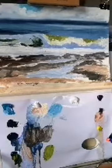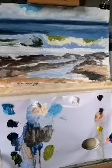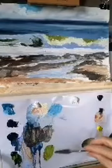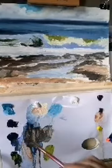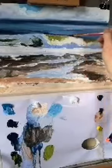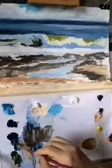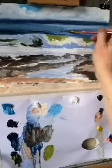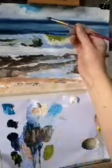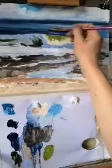So we've kind of got the rough shapes in now. I think at this point it'd be an idea to do a little bit of knife work. Before I do that, I'm going to put a little bit of dark in behind this wave — just darken this a little bit. Indigo and ultramarine mostly. I'll explain why I'm doing this in a minute.